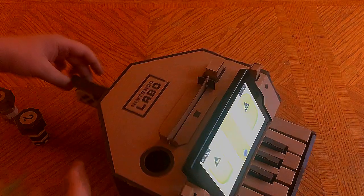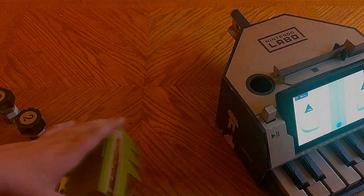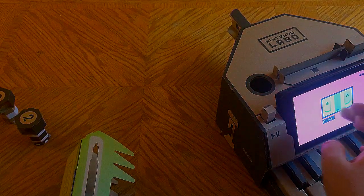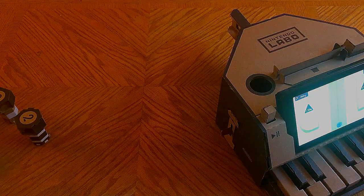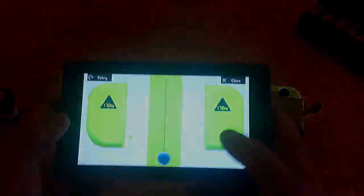We're going to remove our Joy-Con and place them in the designated sides, grab the other Joy-Con by safely removing the strap piece. Now I haven't really customized my Labo sets much at all yet, but they are enjoyable nonetheless, so I'll show you guys the basics.